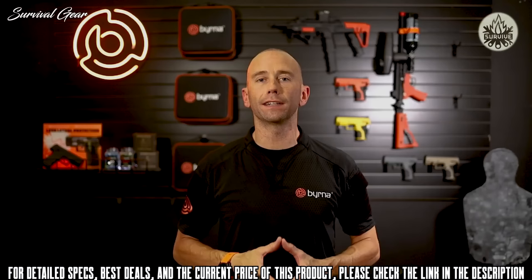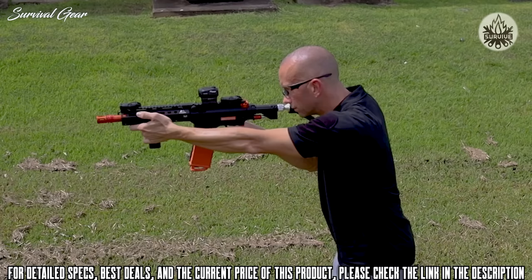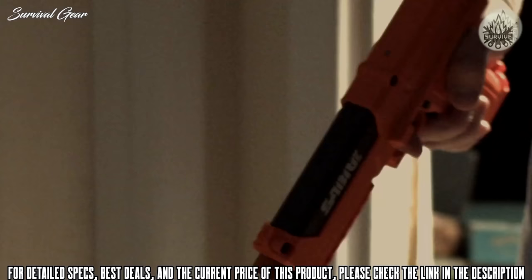Coming in at under 31 inches long and weighing only 5.6 pounds, the Mission 4 launches .68 caliber projectiles at 325 feet per second. Shooting the Mission 4 is not only easy, but users will have fun reaching out and consistently hitting targets farther and more accurately than ever before. If you want to protect your property, home, and loved ones, the Berna Mission 4 makes it the ultimate tool for less-lethal self-defense.